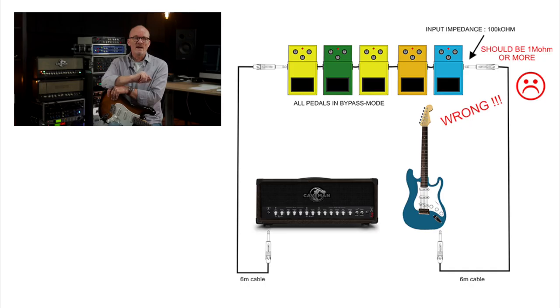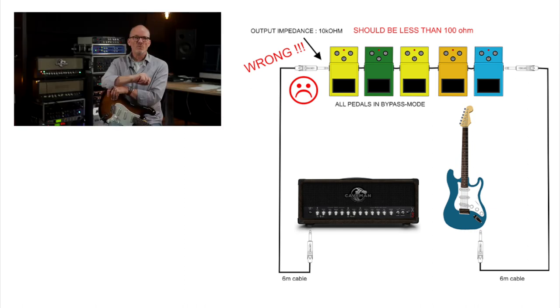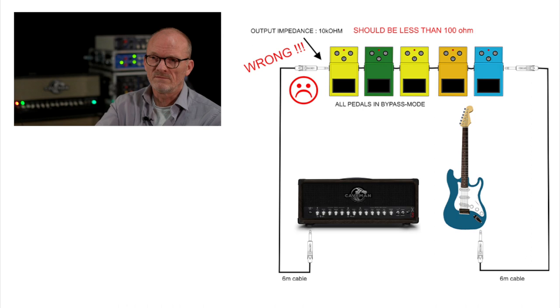Did you notice how the sound changed? We lost volume and we lost high frequencies. This is mainly caused by an impedance mismatch. The first pedal in line has an input impedance of 100k — or 100,000 ohm — instead of 1 mega ohm as we wanted. And the output impedance of the last pedal is way too high to drive a long cable back to your amp.